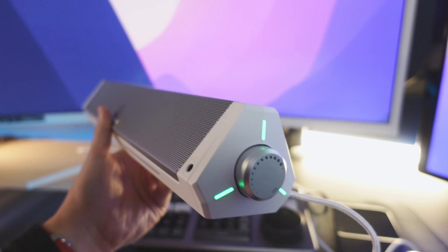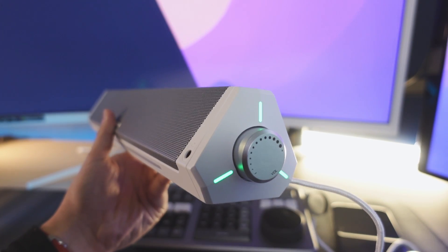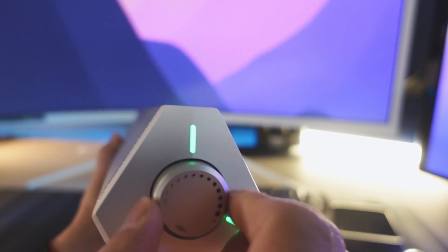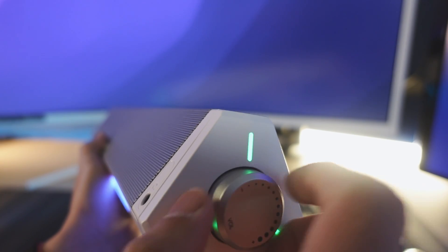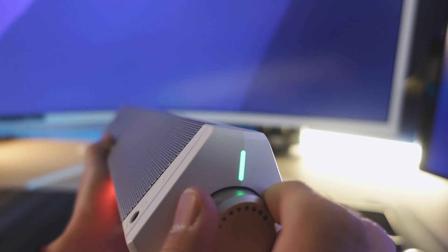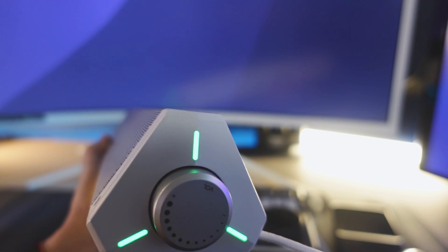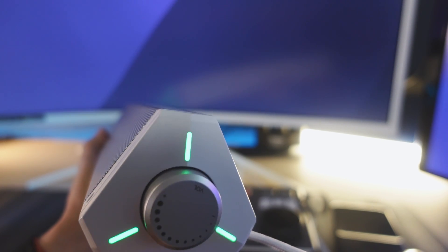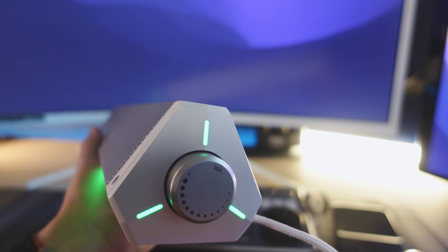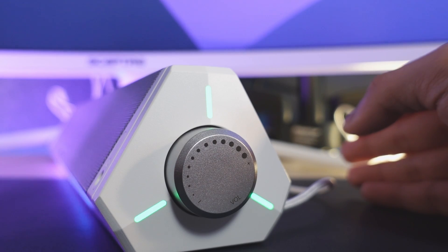One press turns it on, one press turns it off. The volume knob is pretty self-explanatory — there's no end to it, it's an infinity scroll. The downside is there's no level indicator, so you can't really tell what level you're at. You just have to play some music, turn the knob, figure out the optimal audio for your distance, and then set it and forget it.